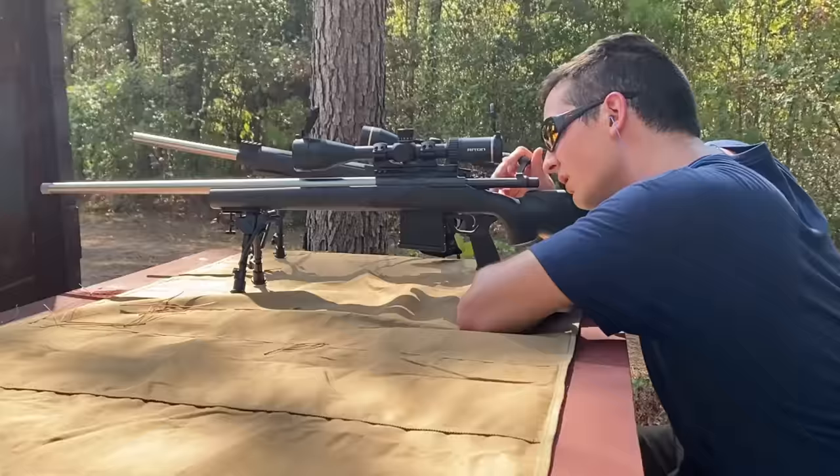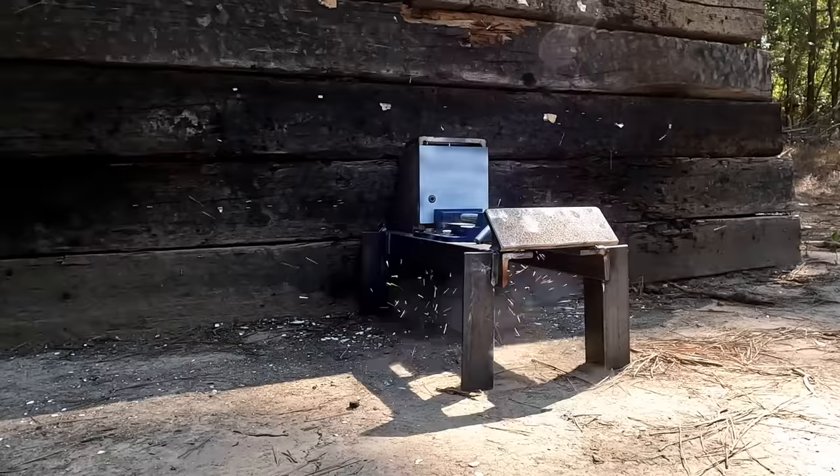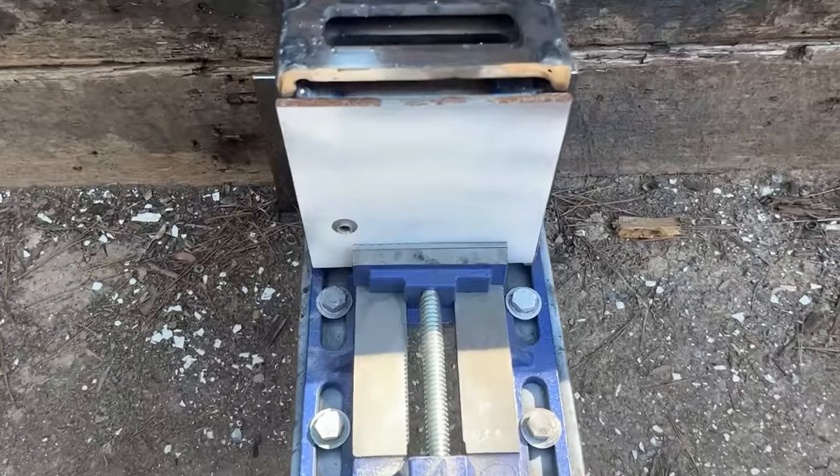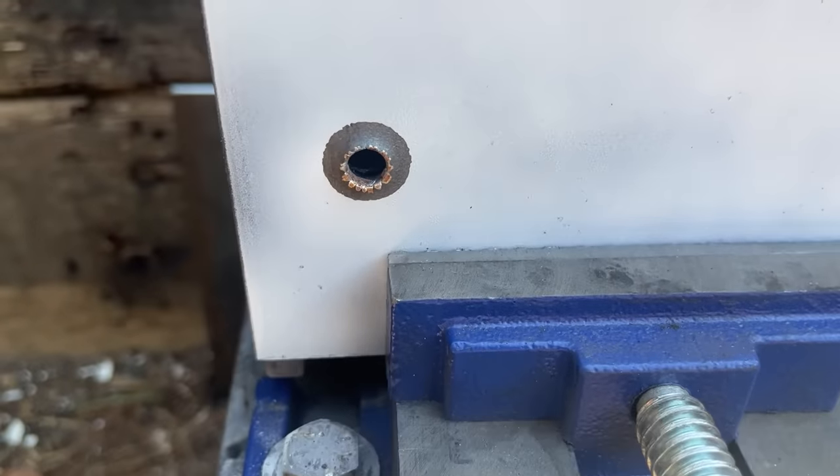I am really interested to see if the much higher velocity of the 5.56 can make a cleaner hole in the quarter-inch mild steel plate. About as clean of a hole as I've ever seen, and it looks like it went straight through.